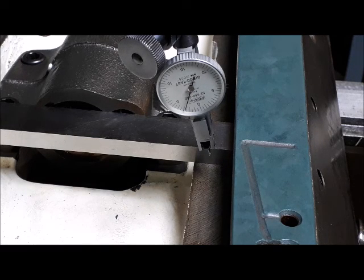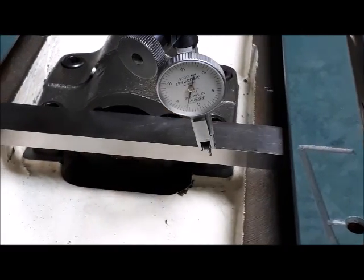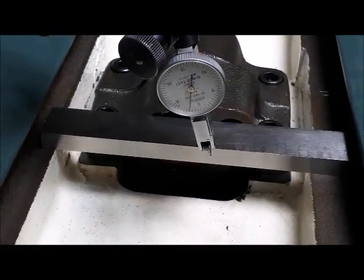Looks like we've still got about three thou there.